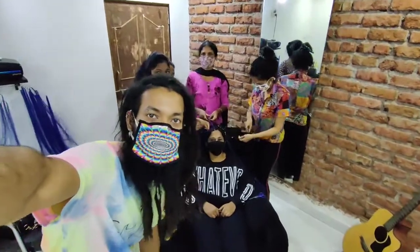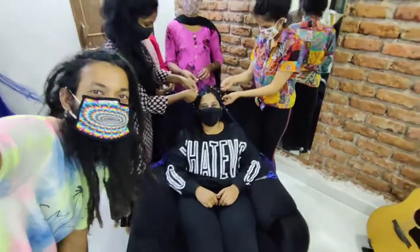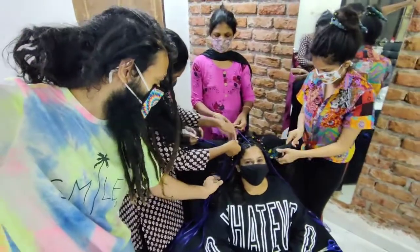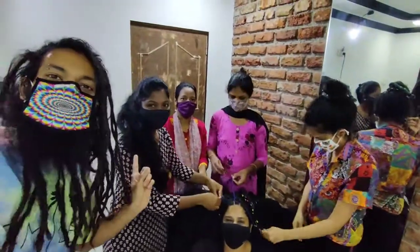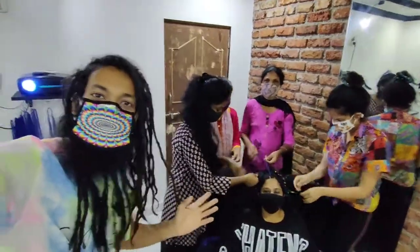Hi guys, welcome to Dreadly Dreadlocks. Today we've got Rachel over here who has come for a transformation. She's going to do nice micro box braids. This is my team — that's Tracy, I'm Anita, and Pooja. She does box braids, cornrows, and dreadlocks.